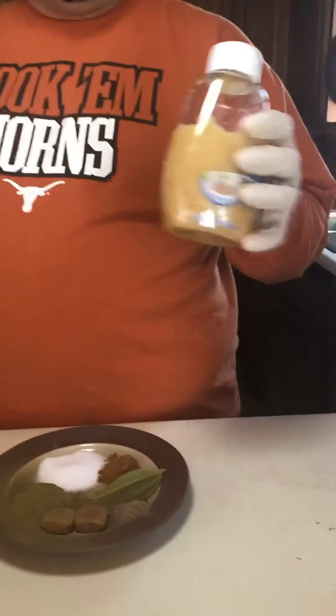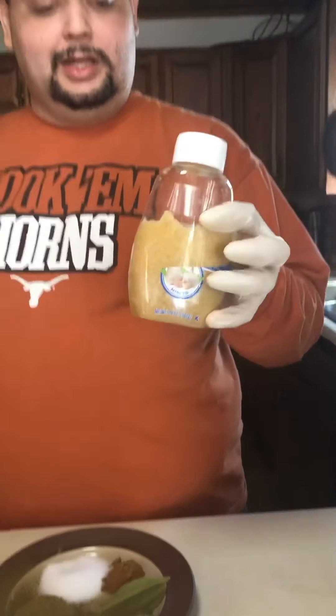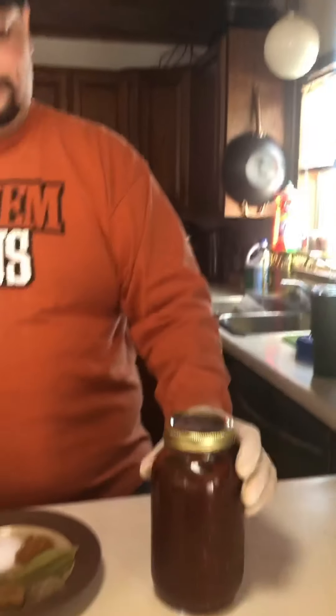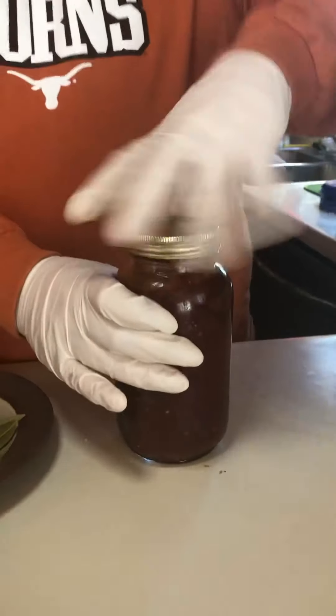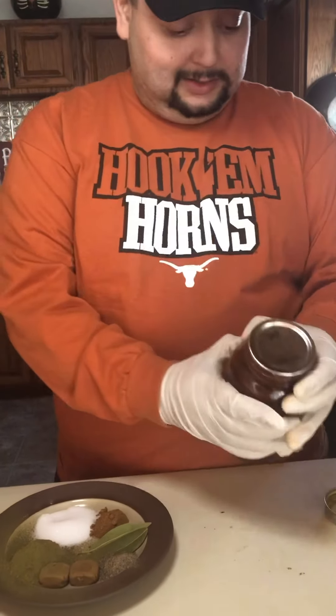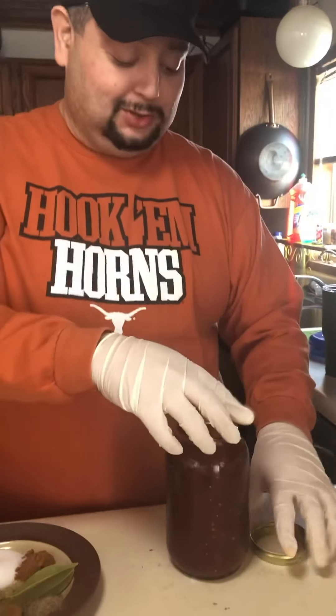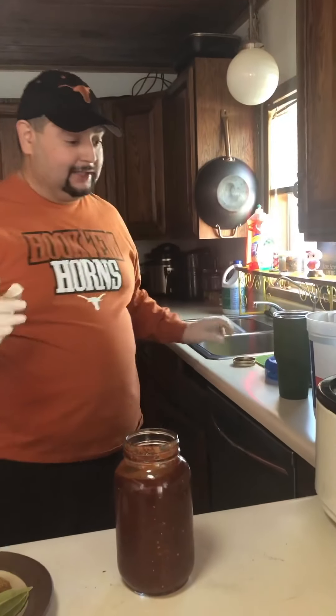I saw this at the store yesterday and got super excited — it's minced garlic in a squeeze bottle, which I love. And if you watched my red chili video, I told you I always have red chili on hand. This is it right here; it vacuum seals pretty well if you put it in while it's hot and keep it in the fridge.